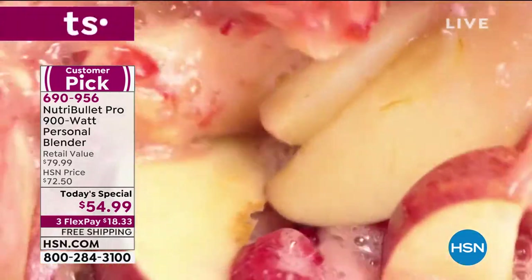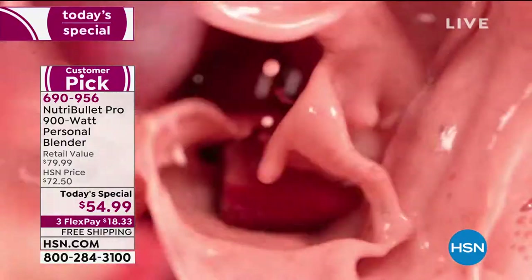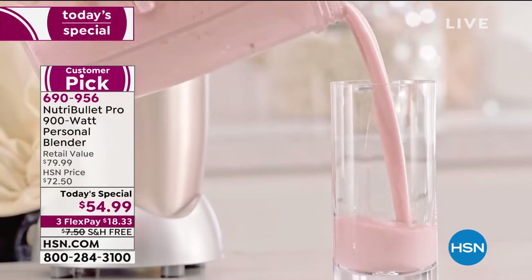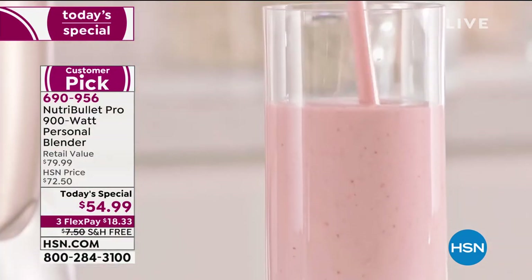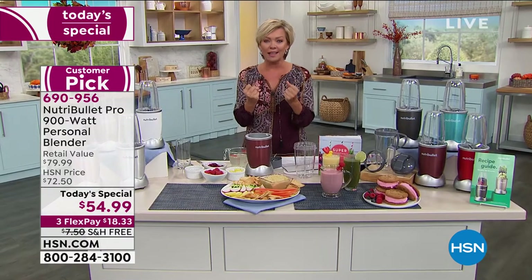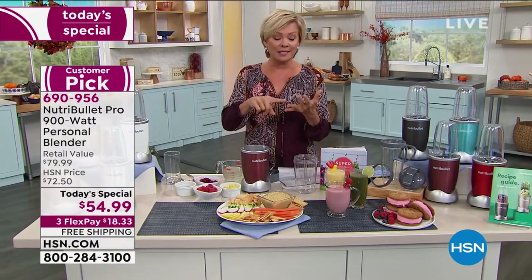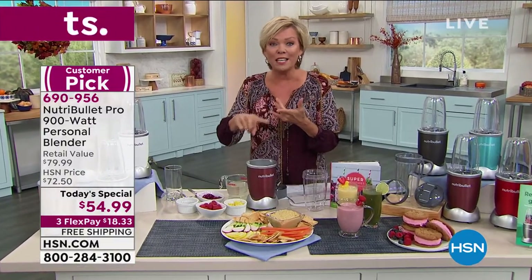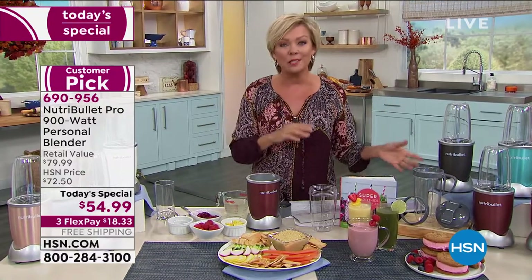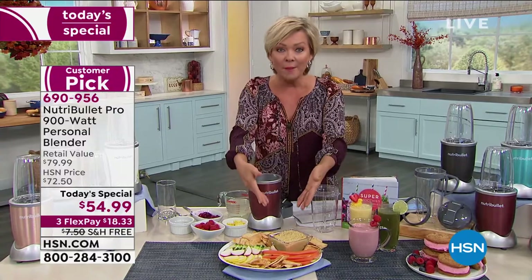From the stems, to the seeds, to the skin, to the peel, to anything — fruits, vegetables, protein powders. Smoothies, adult beverages, fresh-made salsas, hummus — wait till you see the things we're going to share with you as to what we've come up with.